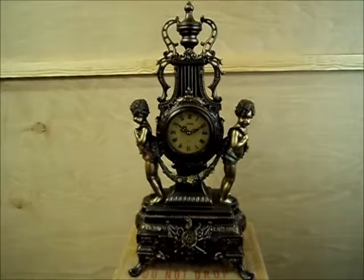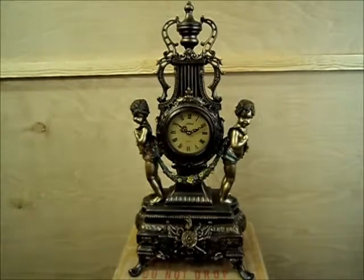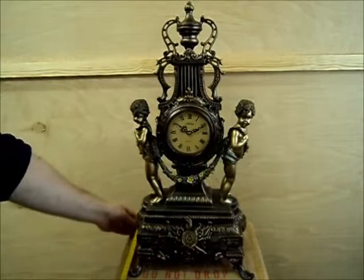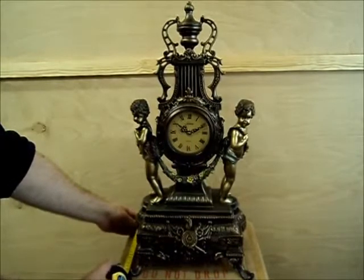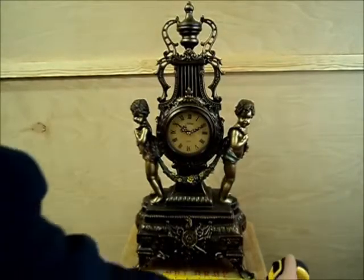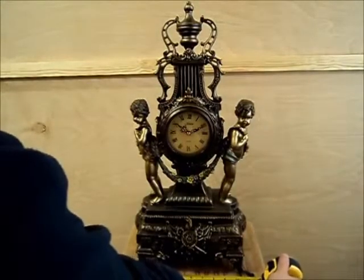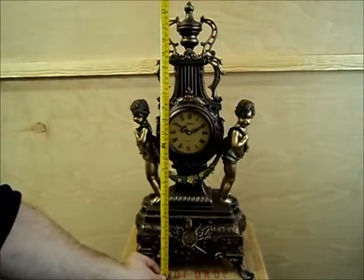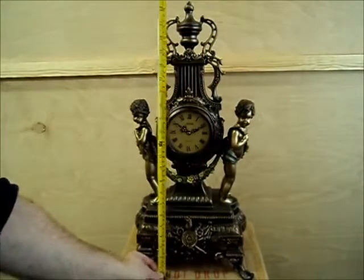It is a very large clock so you will need to ensure you have adequate space to display it. If I wrap my tape measure and do the measurements, hopefully this will give you a bit more information. So it is around 9 inches deep, 12 inches wide, and top to bottom 2 foot — that is 24 inches.